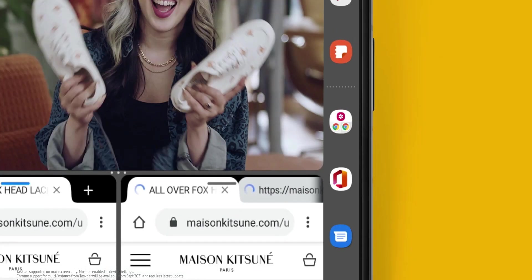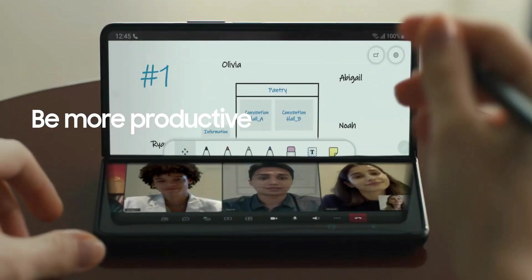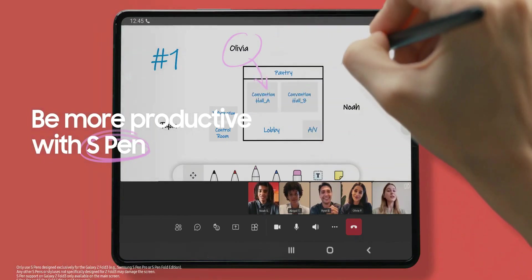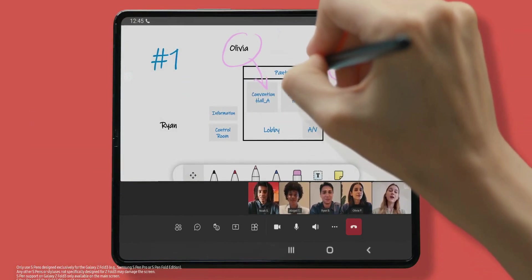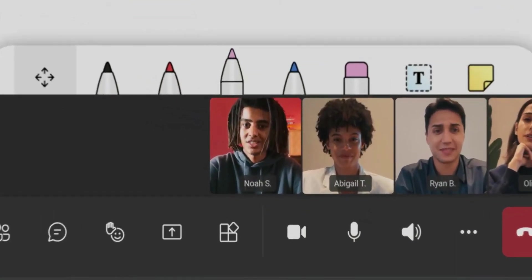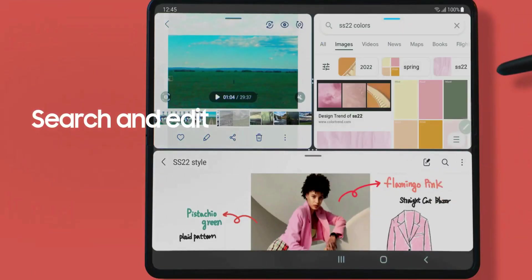We also have an optimized screen for playing media. The S Pen has been added to the foldables now, and One UI offers great optimization here as well. S Pen features are integrated into the Microsoft Teams application, and we can edit videos using the S Pen for better accuracy. There are a lot more features added with respect to the S Pen on One UI 3.